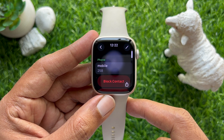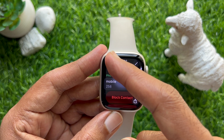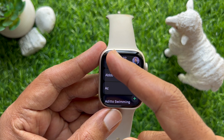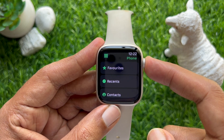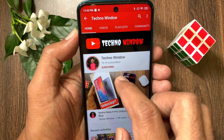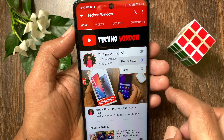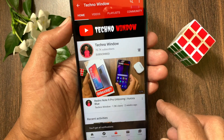So these are the steps to block and unblock someone on Apple Watch. Hope this video helped you. Please subscribe to my channel by tapping the Subscribe button, and also tap the bell icon to receive notifications about all new videos.